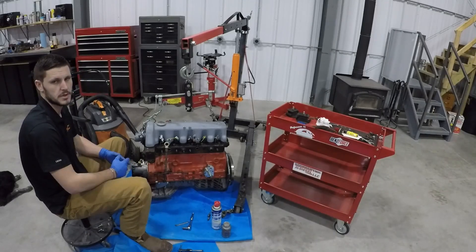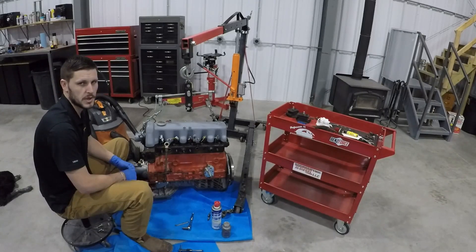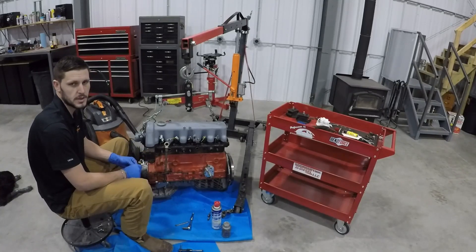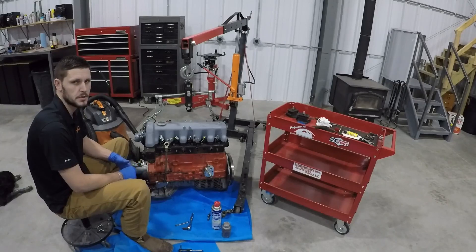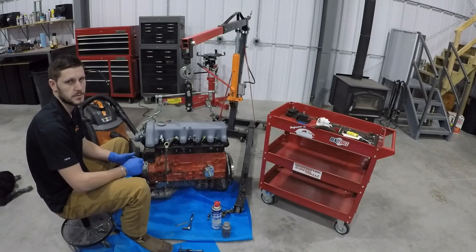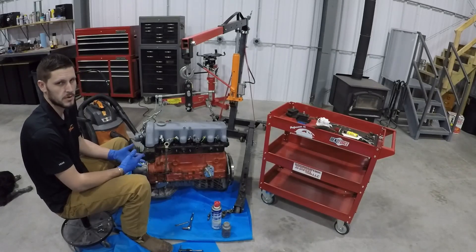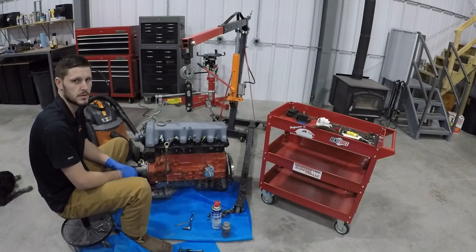That's all I have for you on this video. If you have tips and tricks to share or comments about the procedure you saw today, feel free to drop a comment below. Make sure you click the subscribe button so you can stay informed on the rest of the OM617 maintenance series videos. Thanks.